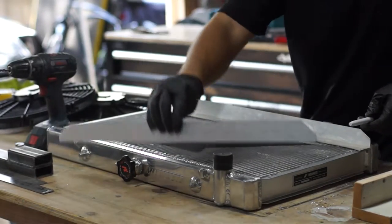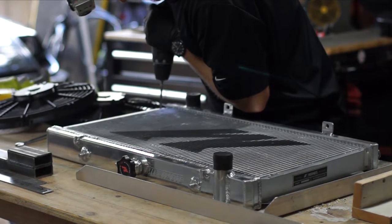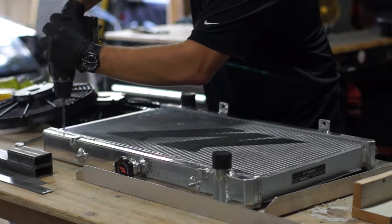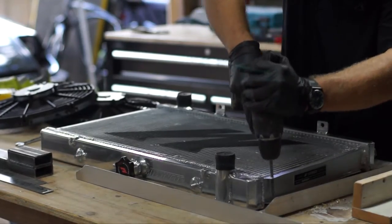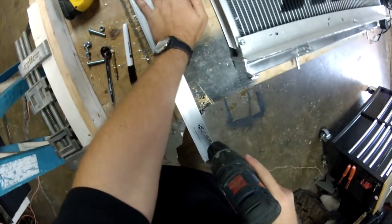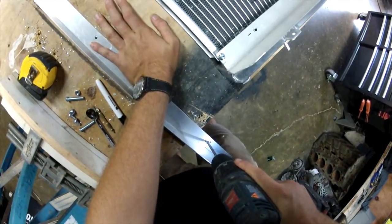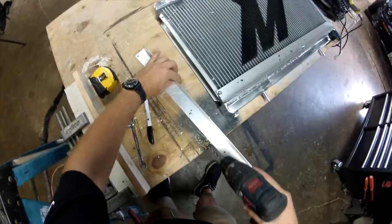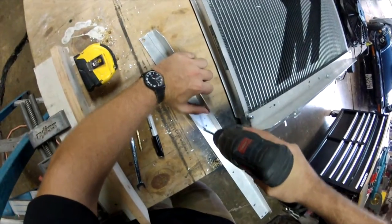Now I'm just drilling through the radiator. I always go kind of crazy with the drill to make sure I can easily slide the bolt through. Too many occasions where I spend all this time drilling and making a nice little mount, and then the bolt is just too big. So it's just a little tip — always kind of wiggle the drill around.